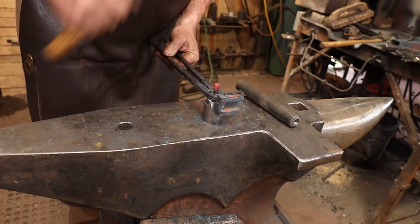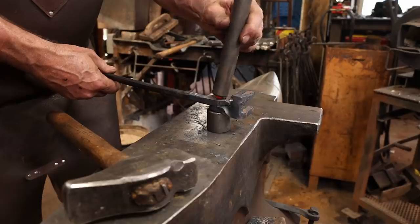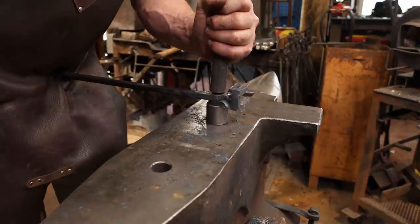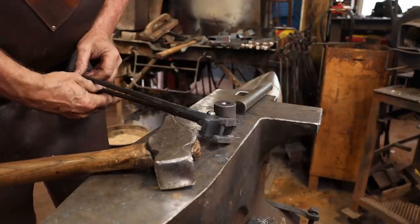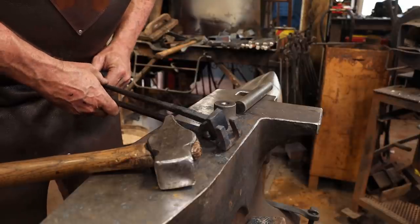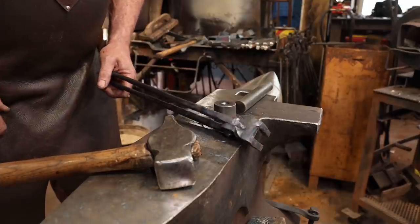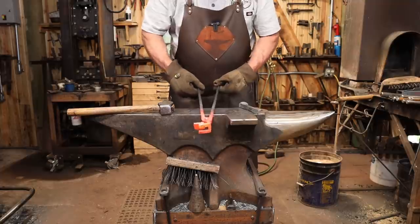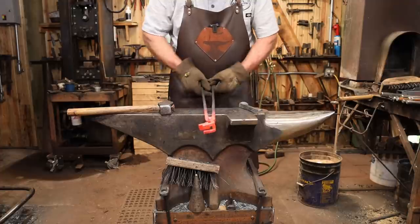These come with a 5/16th rivet for assembly. As with most tongs, they not only won't open and close at this point, but they certainly don't hold a railroad spike even if they did. So we're going to heat it up and make the necessary corrections. Heating up the joint and working it back and forth very gently is usually all it takes to loosen it up so the tongs work properly.